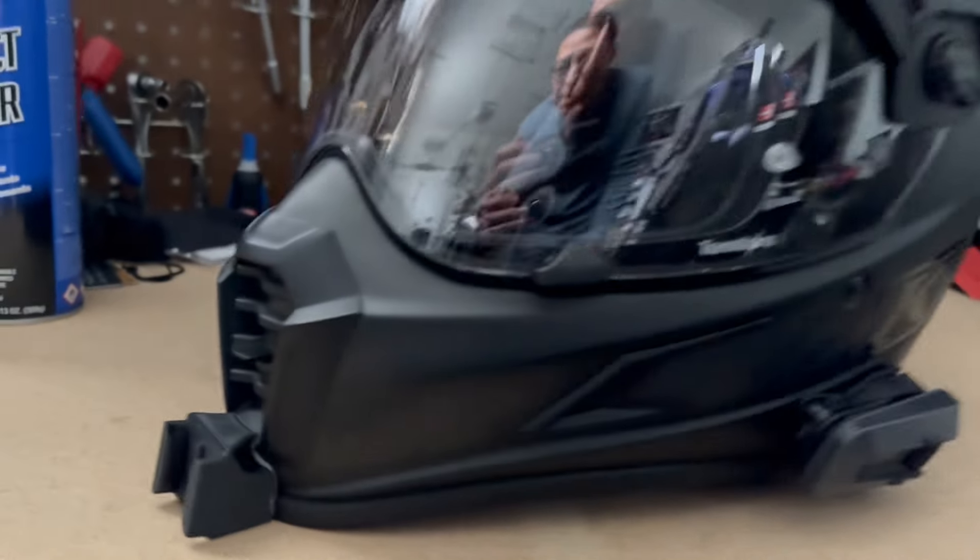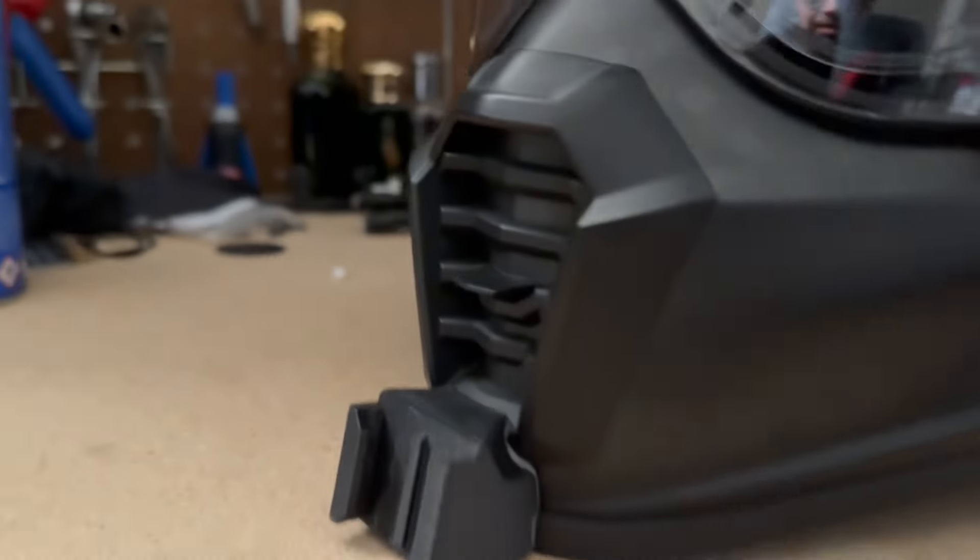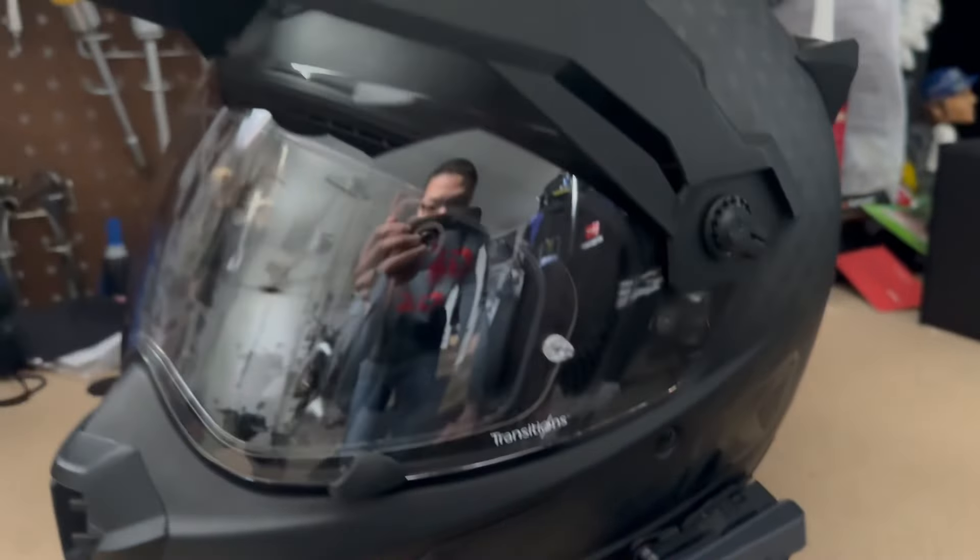There's a Climb Cryos helmet. This is a pin out to help it forward, but that doesn't come with the helmet. As you can see, it's a transition lens, which is really cool for the morning and in the afternoon.